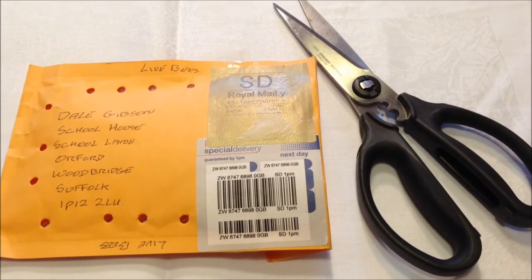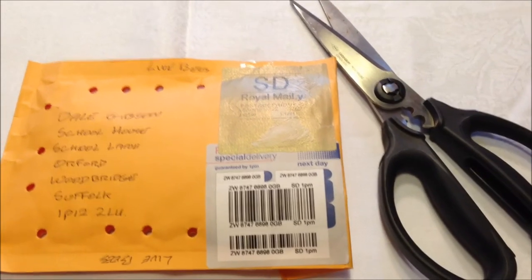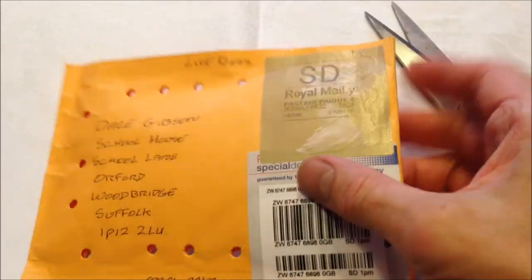And so it has been said, unfairly I think, that I would go to the opening of an envelope. And yet this is one envelope I'm particularly proud to be opening today.